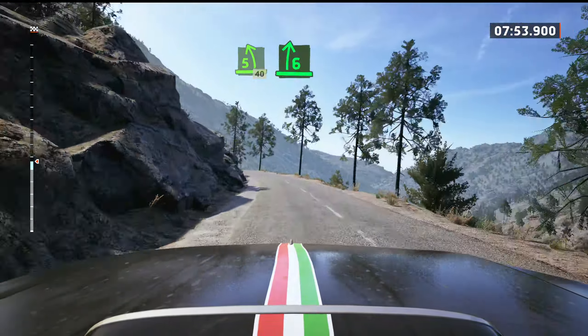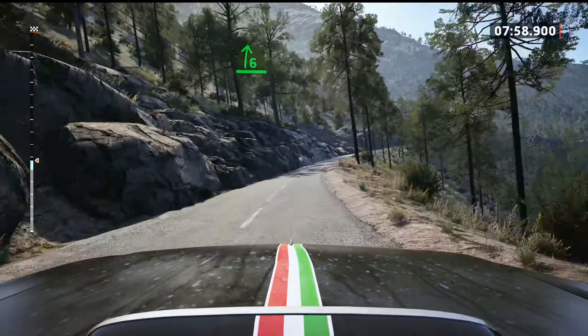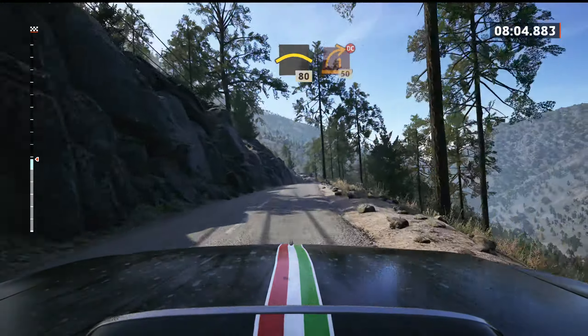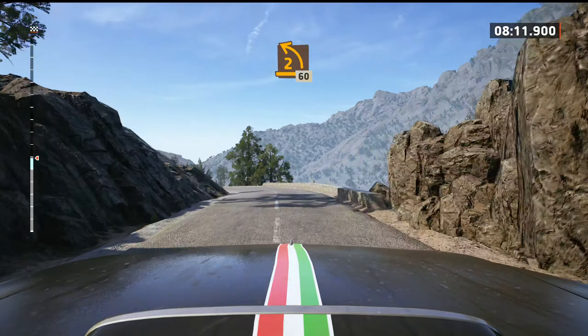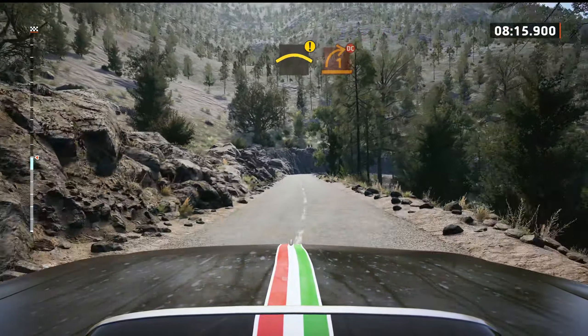And 6 right, very long. And left of the crest, slowing, 80. 1 right short, don't cut, 50. 2 left, half long, 60. Caution, crest. And 1 right, half long, don't cut.